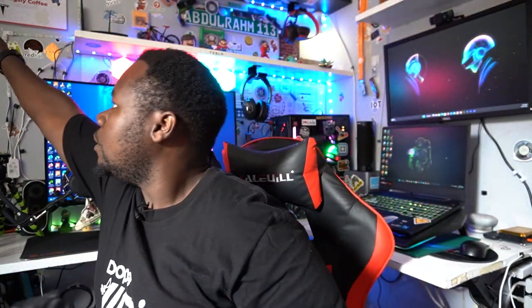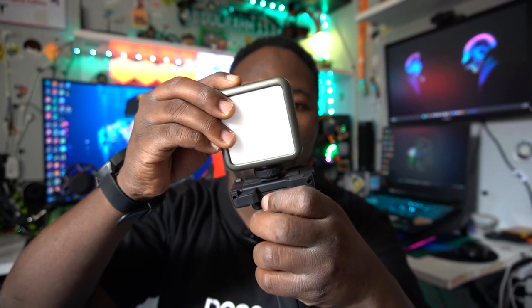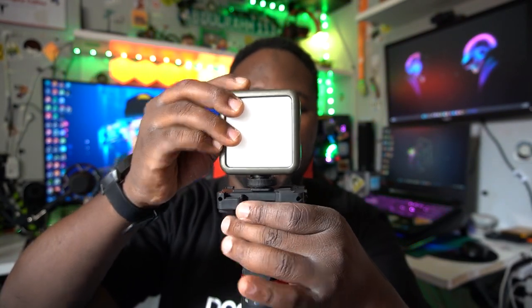You can also mount lights — say you have a Ulanzi light, you just mount it here, screw it in on this side to lock it, and you're good to go. As you can see, we've mounted the light here and you can even change the angle of the lighting the way you want. If you want it on this side, just release it, adjust it, screw it back, and lock it.